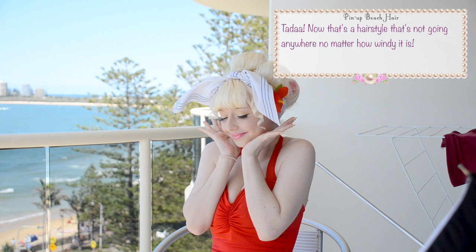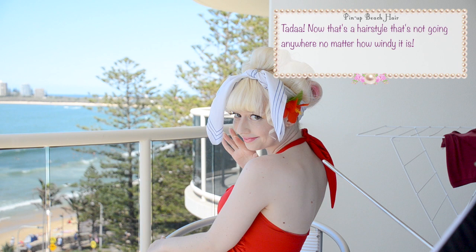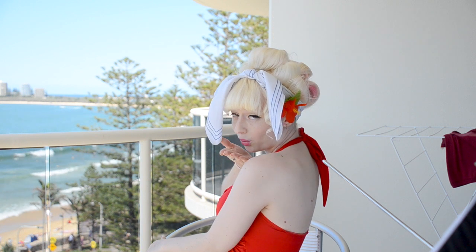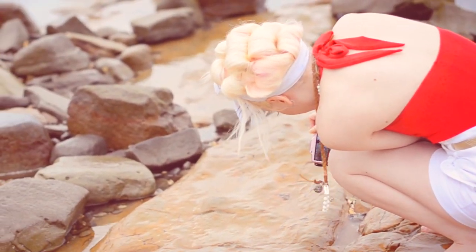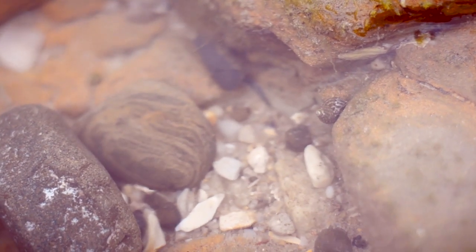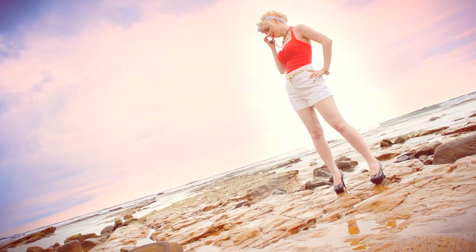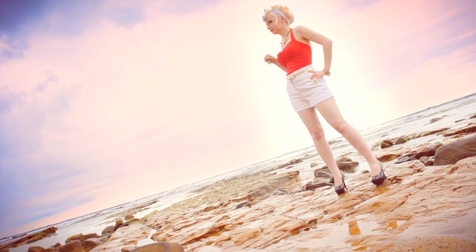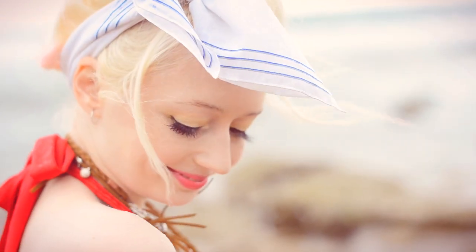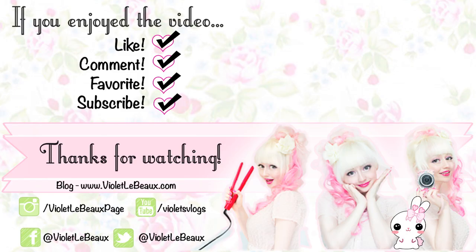Ta-da! Now that's a hairstyle that's not going anywhere no matter how windy it is. We went down to the beach to enjoy the rock pools at low tide — it was really cool. It looks all cute and sunny here but it was actually storming and raining for most of this. You can see here when I actually had a mirror I fixed the back of my hair up again and added a couple more rolls. I hope you guys enjoyed my holiday tutorial. Thanks so much for watching and I'll see you guys next week. Bye!